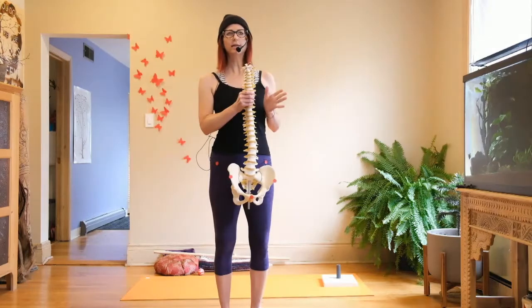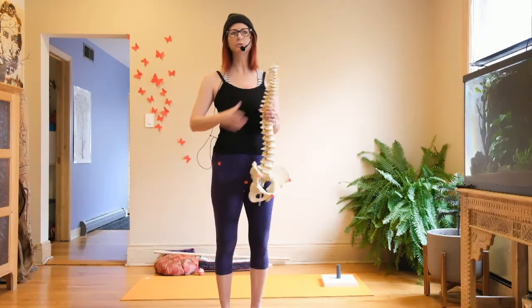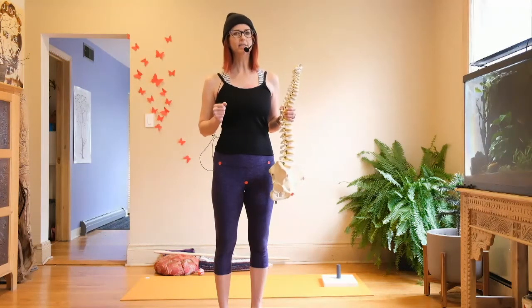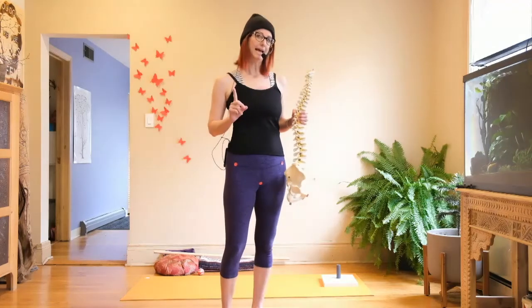When we use yoga therapy movements to bring the sacrum back into balance, the first thing we need to do is figure out which side of your sacrum is hurting. That might be quite obvious to you, but it might not.